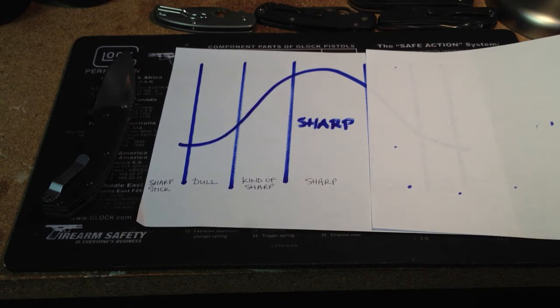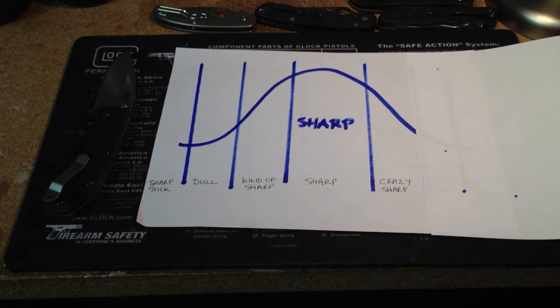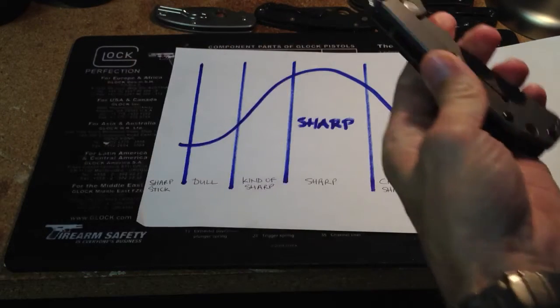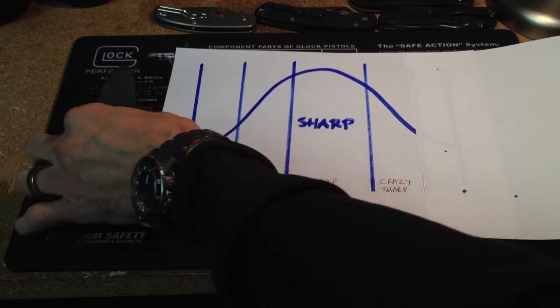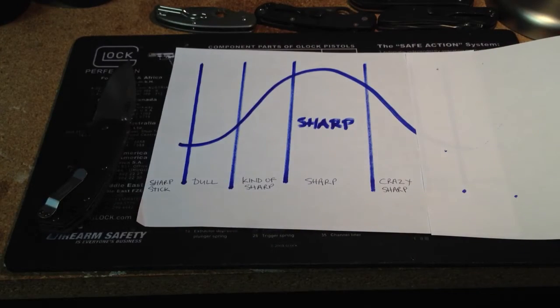The next degree of sharpness is 'crazy sharp.' The reason it's called crazy sharp is you hand this to somebody who doesn't really understand knives and they touch it and they go, 'Oh my God, that's crazy. Who needs a knife that sharp? That's crazy. You're crazy to have a knife that sharp.' That's where the term crazy sharp comes from.